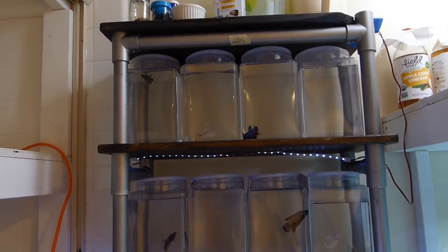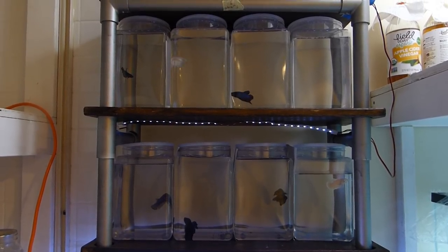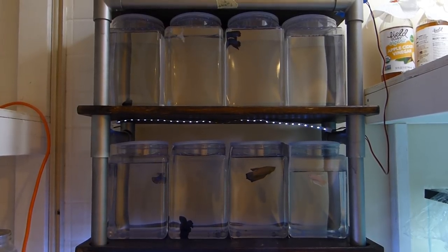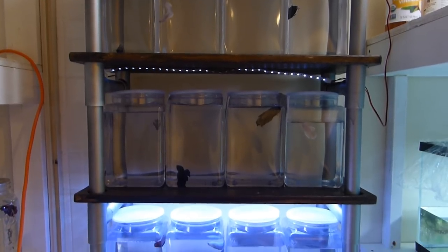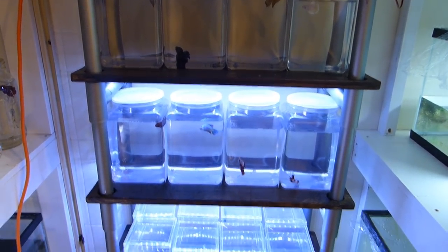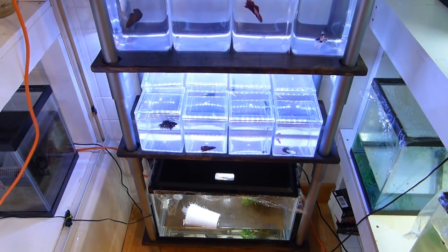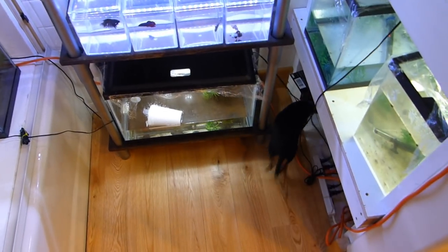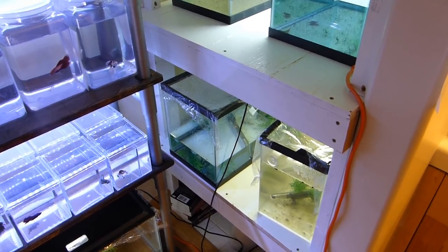This shelf houses more bettas. These are one-gallon jars from a plastic distributor. I learned about these plastic containers from Jeanne from Inglorious Bettas — she pointed out that's what she uses. They're gallon-size plastic and I decided to give them a shot. They're awesome; I really do like them. Down there I have one of my betta spawns and Bubby.